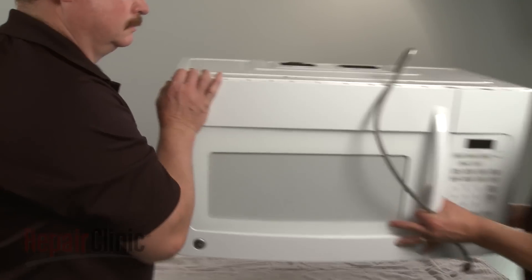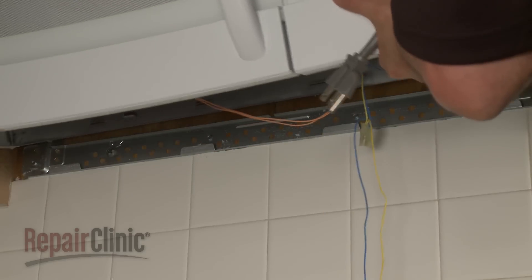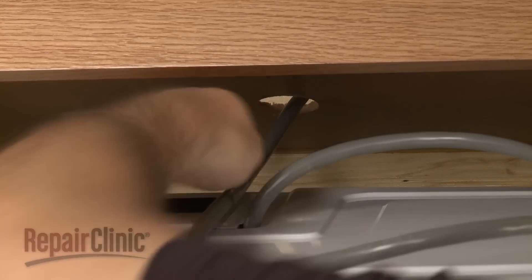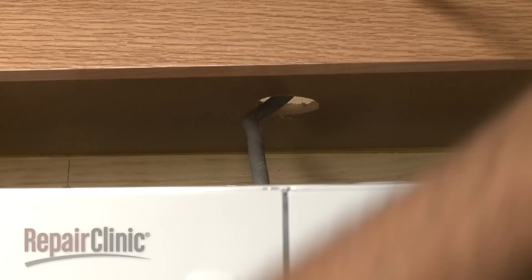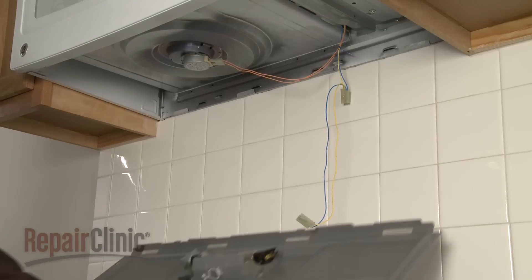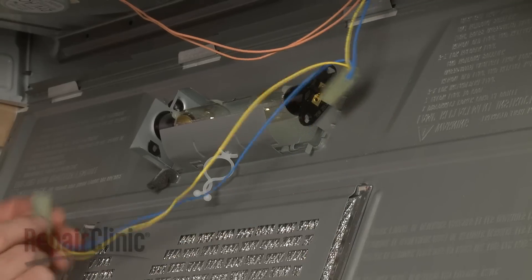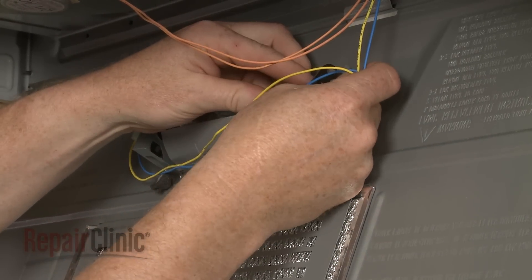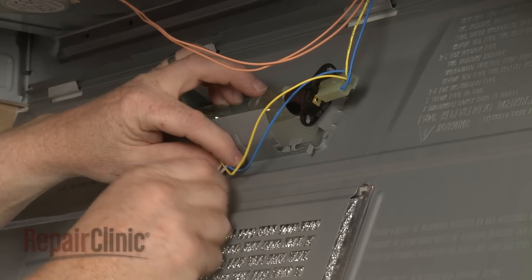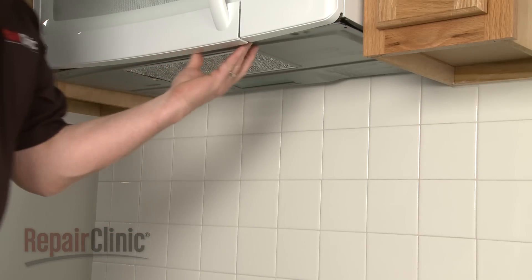Carefully reposition the microwave oven on the mounting bracket by hooking the back edge of the appliance on the bracket tabs. Insert the power cord through the hole in the upper cabinet. Lift the microwave up and secure the mounting bolts. Reattach the bottom panel, reconnect the wires to the light sockets, and secure the wires as required. Then lift the panel into position and secure the screws.